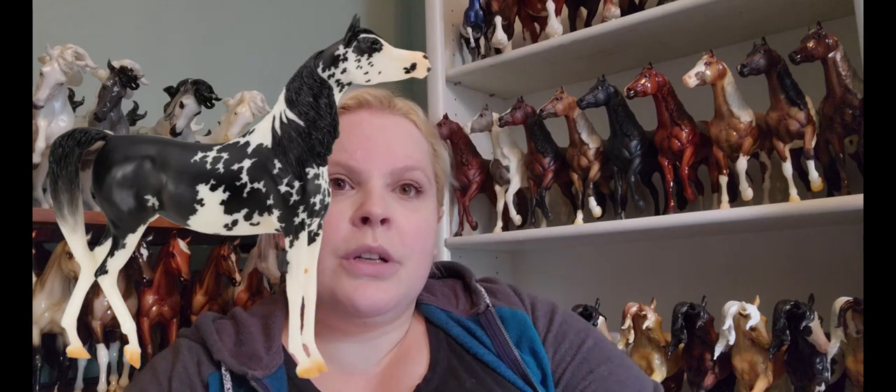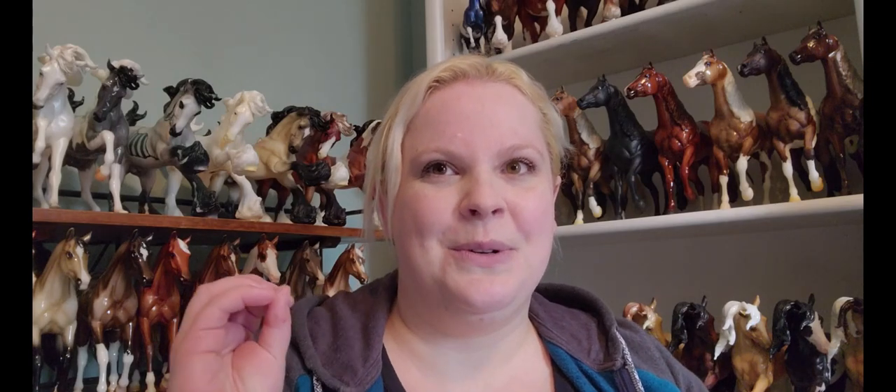There's one other that Breyer has marked as available online — and the surprise model was for online as well. This one is Araba (I'm not a hundred percent sure of the pronunciation). It is the new standing Arabian mold that came out for the Premier Club this past year. They've put it in an absolutely stunning black pinto — probably supposed to be Sabino or something. I'm not going to try and define that color; I'm just going to say it's absolutely lovely. I do have some opposition to continually putting pinto markings on Arabian molds because it limits how you can show them, but this horse is gorgeous and I'm a sucker for a black pinto.